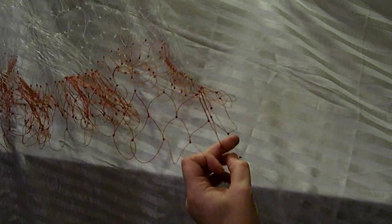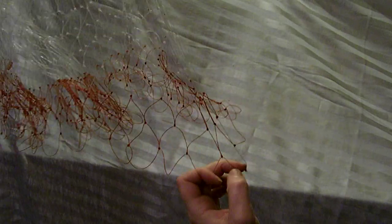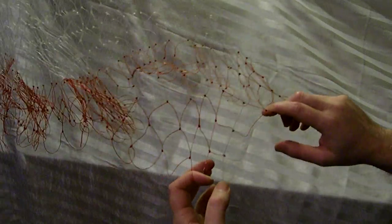Part 9 of how to make a cast net. This will be tying in your lead line. So you got your horn all tied in — looks all good. The first thing you want to do is measure your net. This one comes out 9 foot 4.